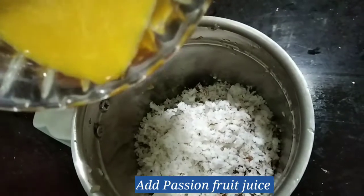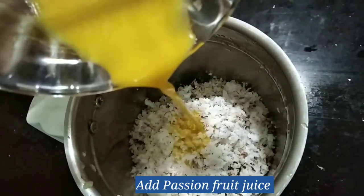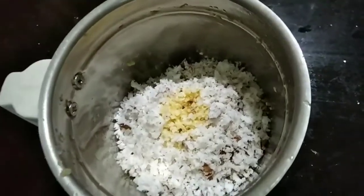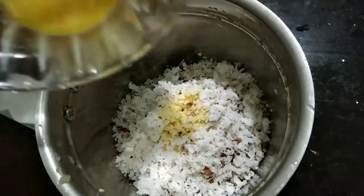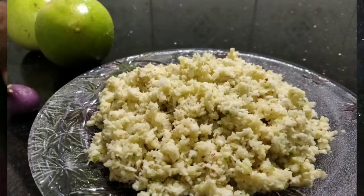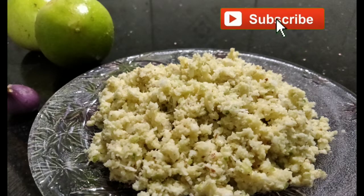Let's cook the fresh pasta with fresh pasta. Let's eat the taste. I am done with the fresh pasta. We have a ready healthy pasta.